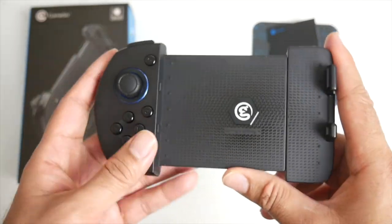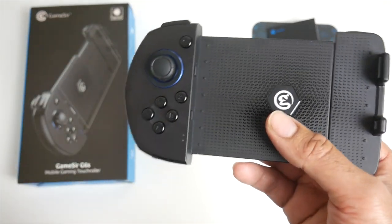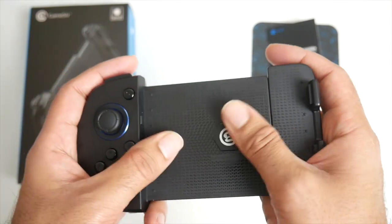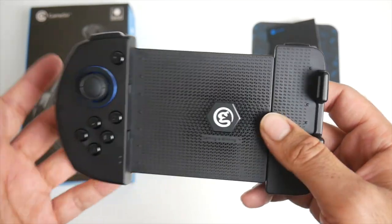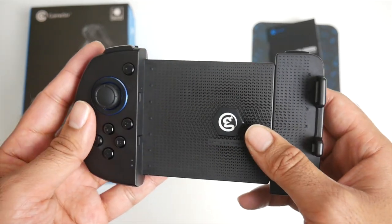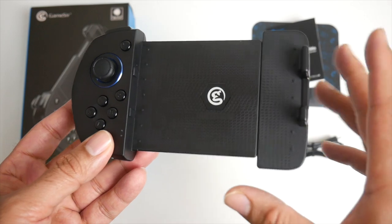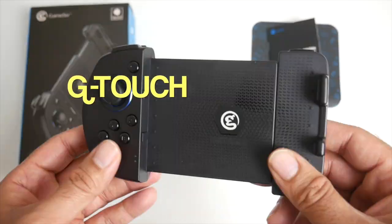This device supports Bluetooth version 5, which means you're going to get a better and more reliable Bluetooth connection. You've also got dual vibration motors — this supports dual vibrations that are customizable in intensity. You've got a joystick and 10 buttons. Now this has an important piece of technology called G Touch.